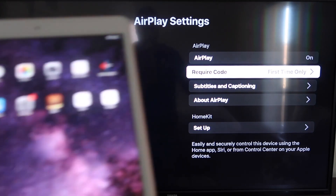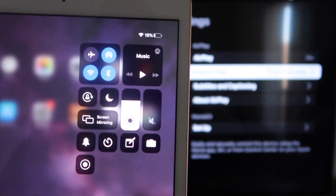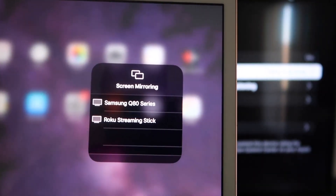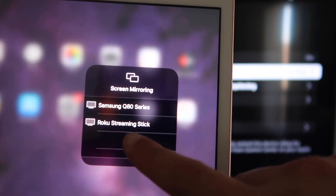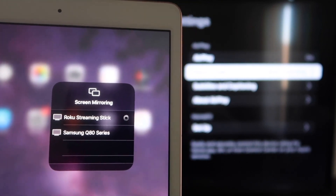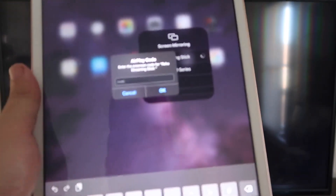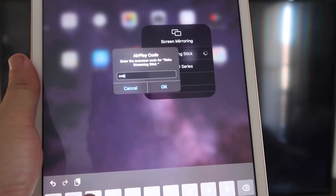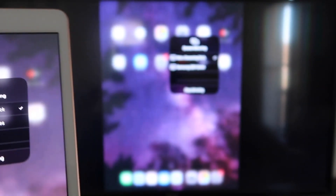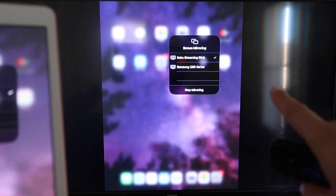Now go over to your iPad. On the top right corner, swipe down to bring up the menu, and you'll see where it says Screen Mirroring. Tap on that, and right away you'll see the Roku Streaming Stick appear — tap on it. It starts connecting and asks for the code shown on the TV. Mine is 3393; yours will be different. Enter the code and click OK. You'll see a check mark, and it's now mirroring exactly what's on your iPad to the TV.